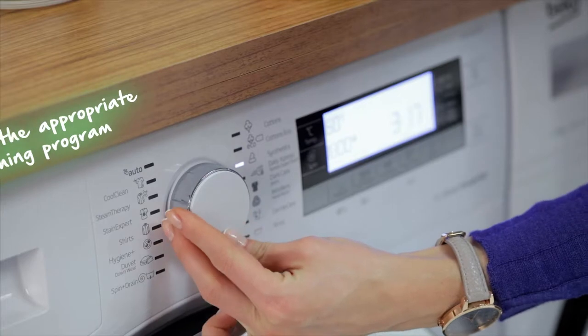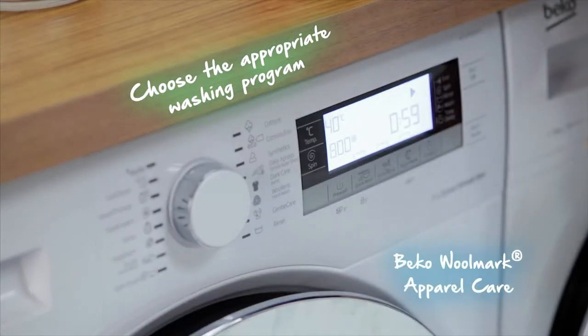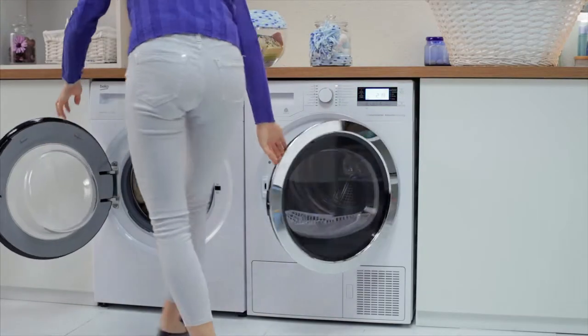All she needs to do is to set me to the correct program and I'll clean them nice and gentle. Nice and gentle — that's my motto.